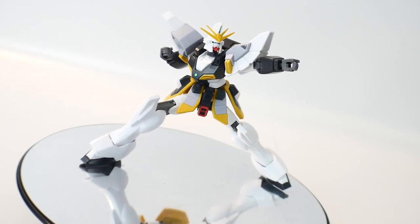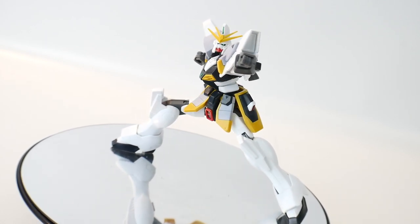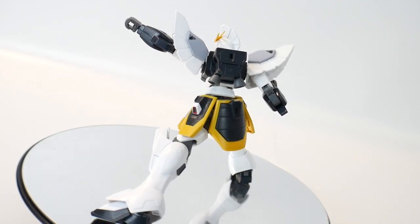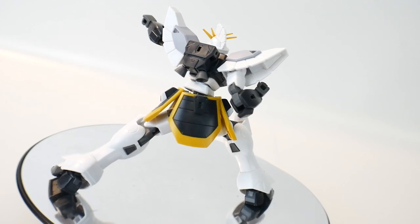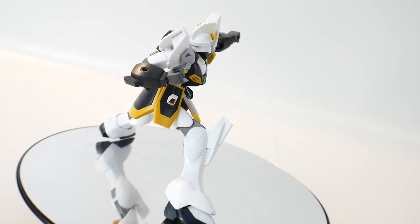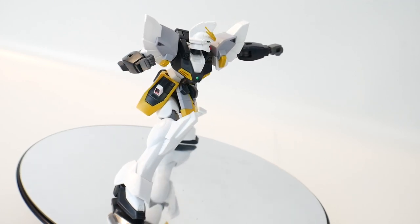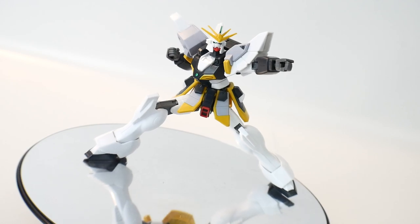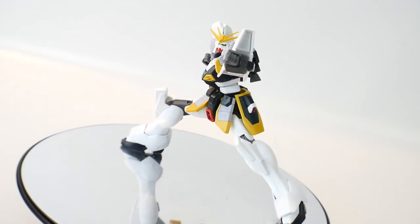The articulation overall is amazing — I love it. The runners are all brand new, so while some joints are similar to ones we've seen before, this is not an old rehashed kit from the Build Fighters or Build Divers line. It's a fresh new mold with great articulation, and I really do appreciate when they do this with certain kits. I just still can't get past the aesthetics.